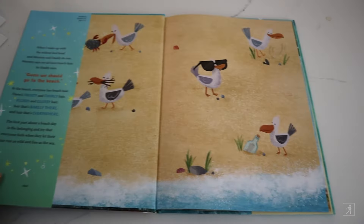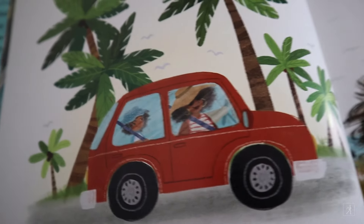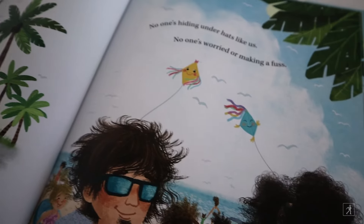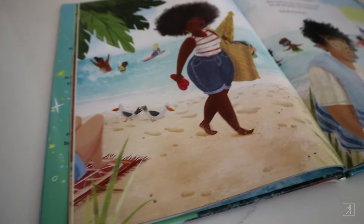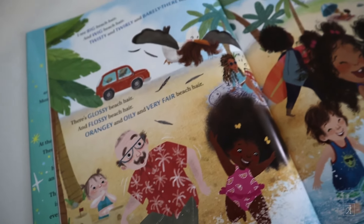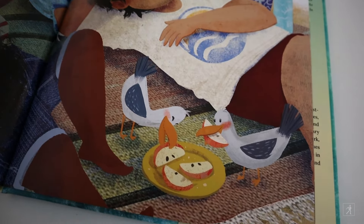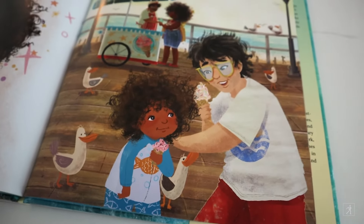This book was a lot of fun to illustrate. I got to do a lot of hair textures, which I love. I got to draw everything that I love about the beach and the ocean and all that good summer vibe. I think my most favorite part about drawing this book was the seagulls. The seagulls had a life of their own. They had a story of their own and I just loved adding them wherever and whenever I could.